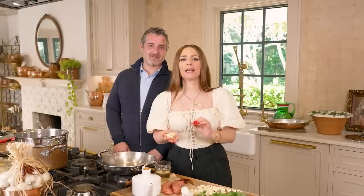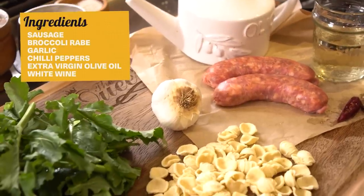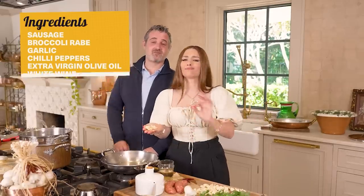Today we're making it straight out of the recipe in my cookbook, which is just simple like this. Sausage, broccoli rabe and garlic with chili peppers and extra virgin olive oil. A little bit of white wine and you're good to go.